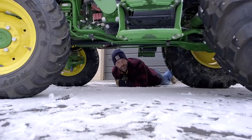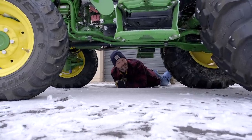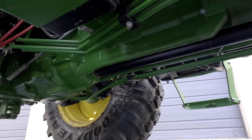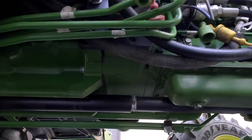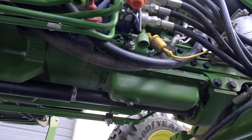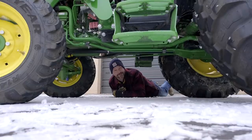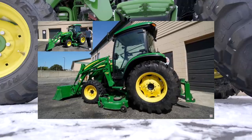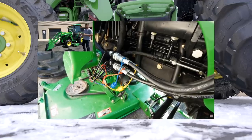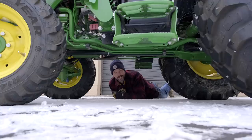Here's a piece of bad news right away: these do not come with a mid PTO, so you can't put a belly mower on here. I've been asked repeatedly about a mid PTO. You can't do it on a 4-series tractor. However, there is a caveat — I did a unicorn video a few months ago about a John Deere 4720. The older generation had a mid PTO for a short period of time, but apparently it wasn't very popular so they did away with it.